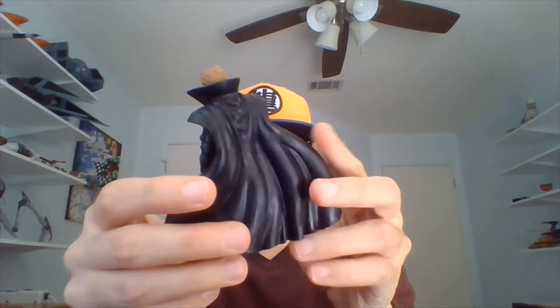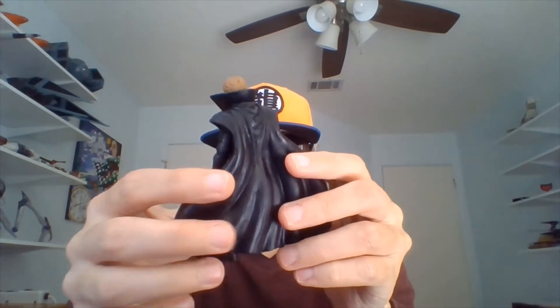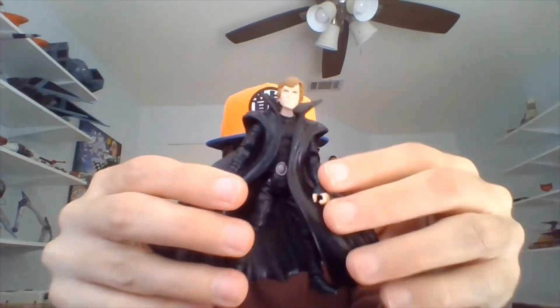So Luke is wearing a very voluminous cloak here. I remember somebody once told me that this thing could probably double as a stage curtain at a Coruscant Opera. I can kind of see that — what a massive cloak Luke is wearing here.